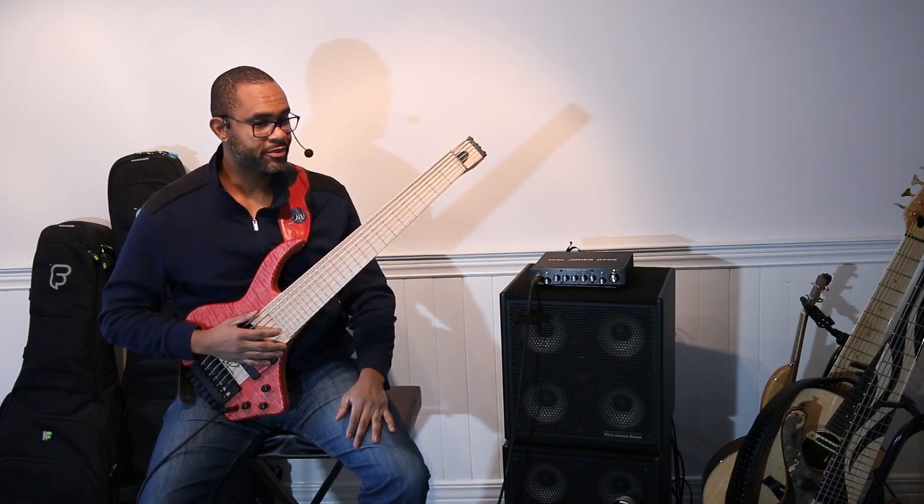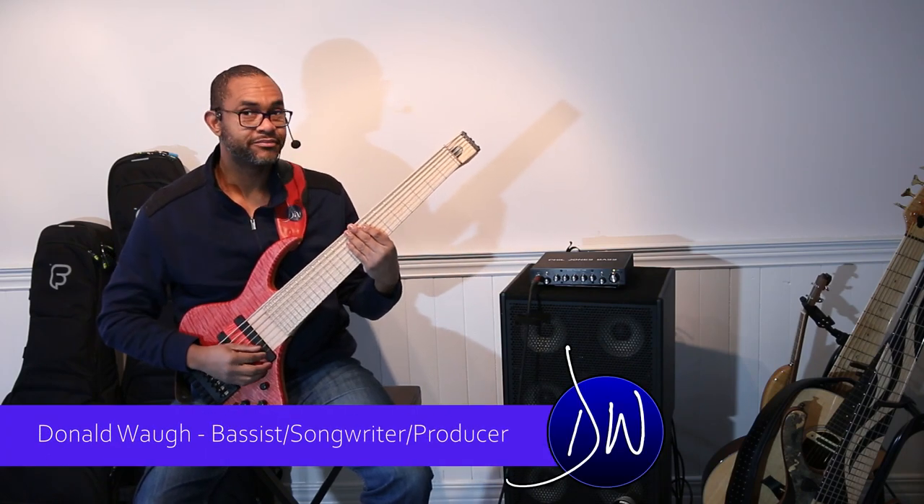Yeah, it's a really cool instrument. I think that is it for our sound demo. My name is Donald Waugh.